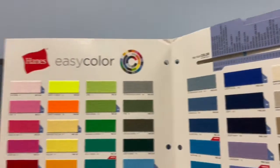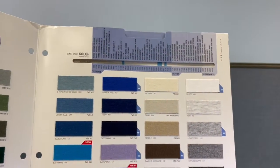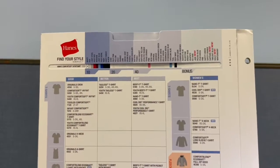This binder-sized slide chart is Hanes's answer to a compact tool for its salespeople. The inside of the flap and front of the chart display 53 of the EasyColor product selections.